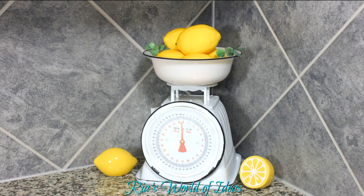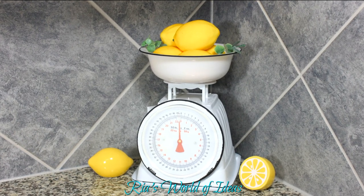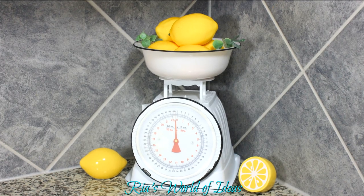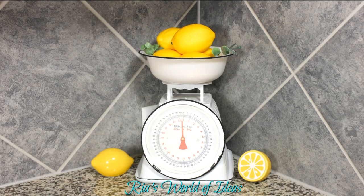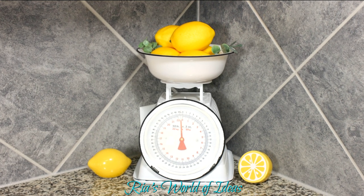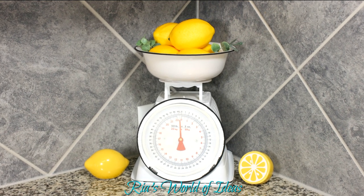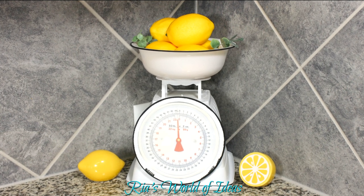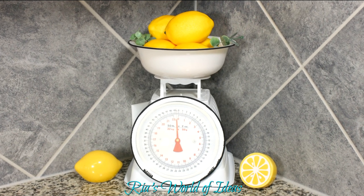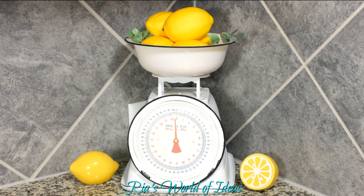The white scale came out just as I planned — it had a weathered, old look to it. I thought lemons and eucalyptus leaves from Dollar Tree and Walmart were the best to decorate it with. I just love how the yellow and green go against this black and white scale. It looks so beautiful, but you can decorate it with anything you like all year round.